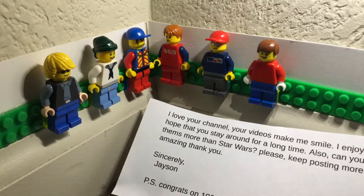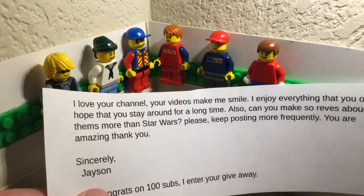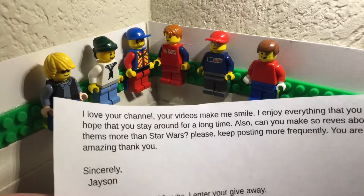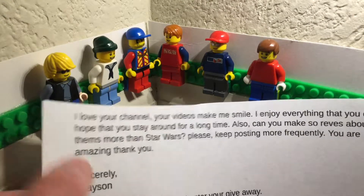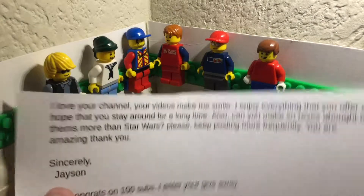On that, I will probably start making some more videos other than Star Wars. I do want to do that. I've gotten that comment before, so I will start doing that. I've pretty much just made Star Wars reviews, but I have some City stuff that I'll probably be doing. Sincerely, Jason. P.S., congrats on a hundred subs. I entered your giveaway. Thank you, Jason, for that kind letter.